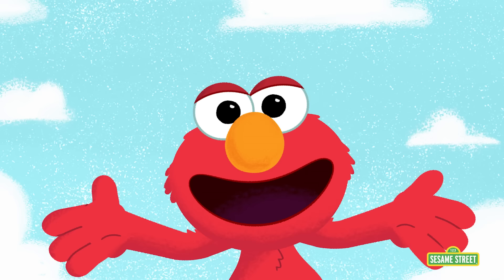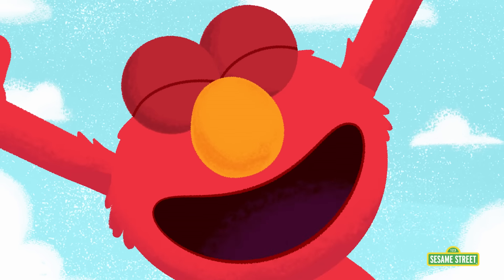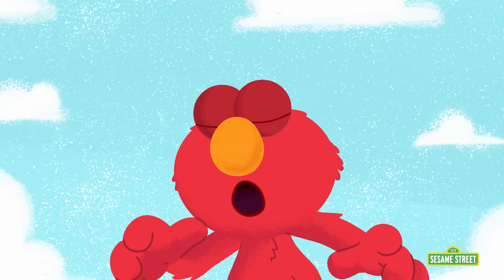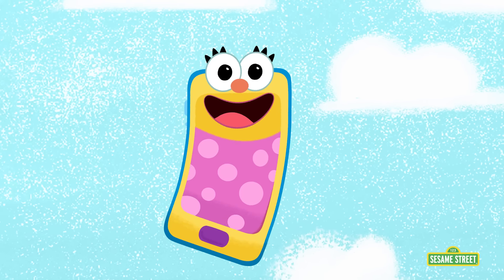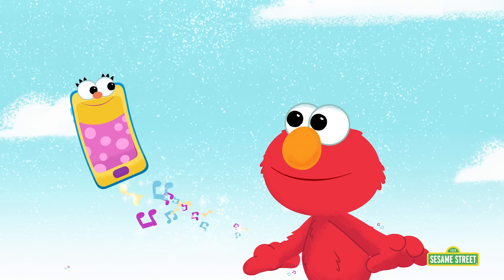Let's ask Elmo's friend, Smarty! Let's call her together! Smarty! Cooking?